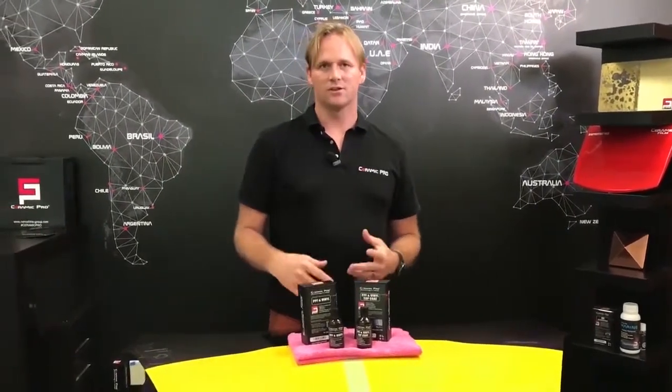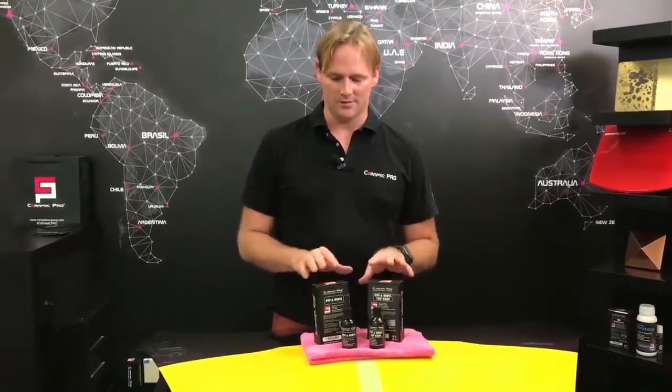I'm here today to talk to you about how Ceramic Pro protects vinyl surfaces. Ceramic Pro has developed a vinyl-specific product to address the challenges that vinyl has in care and longevity.